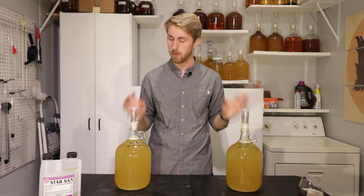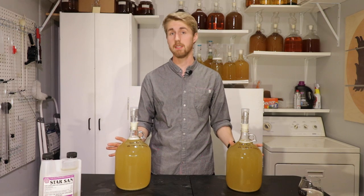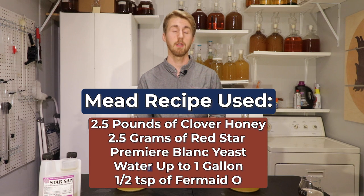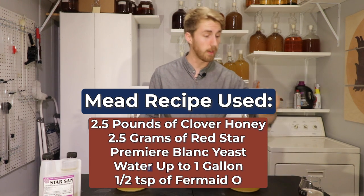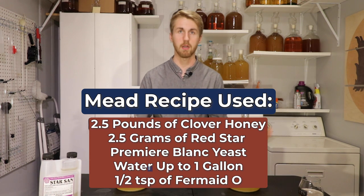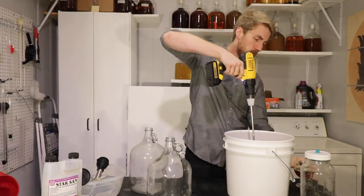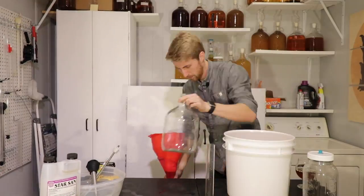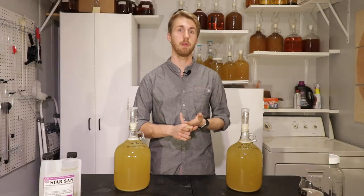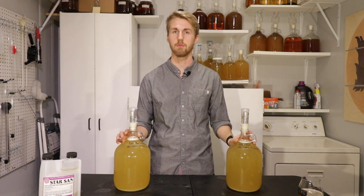I have here two one-gallon carboys that are the exact same recipe. Both are 2.5 pounds of clover honey, 2.5 grams of Red Star Premier Blanc yeast, and water up to a gallon. I mixed all my ingredients, already pitched the yeast, and also put in some Fermaid-O as a yeast nutrient. I could have waited till the one-third sugar break, but decided not to for consistency.